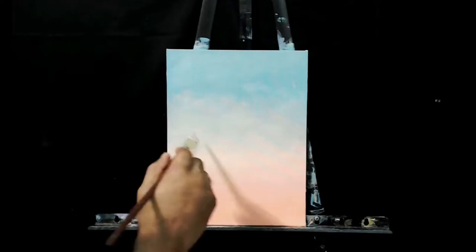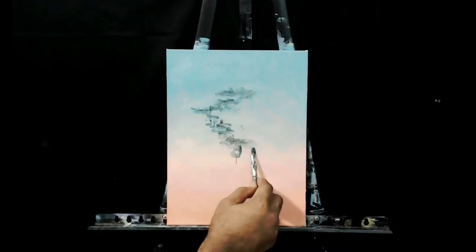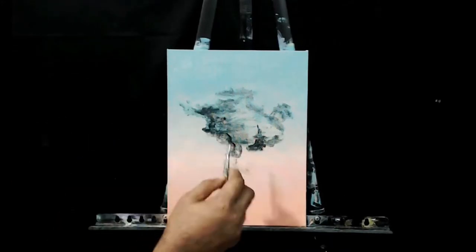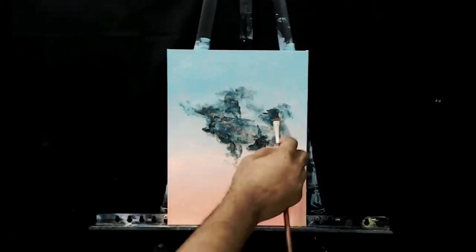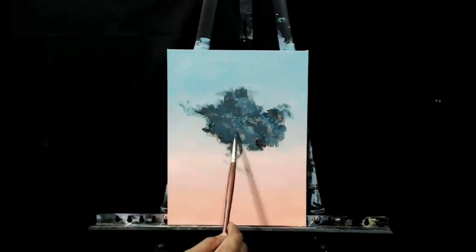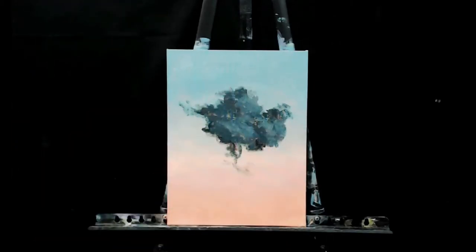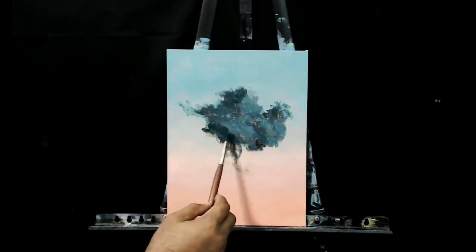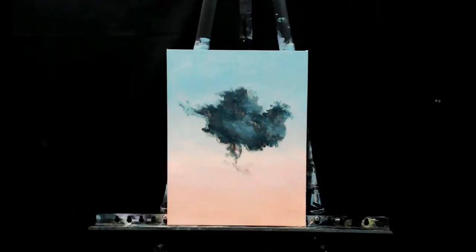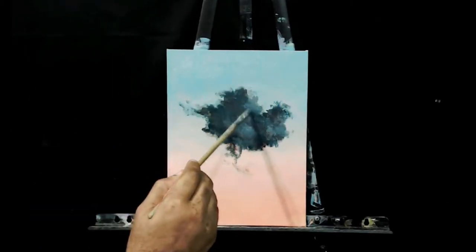Once I got the background where I wanted it, it was time to drop in the shape of the cloud. I was going for a surrealism sort of style for this piece, so the first step was to drop in the contour of the cloud. I used a random cloud reference from my phone, beginning with the darkest value to work out the shape. Then I used mid-tone colors I had mixed up prior to define the hills and valleys, and lighter tones to define where the highlights are going to be, focusing on making the cloud look realistic and believable.